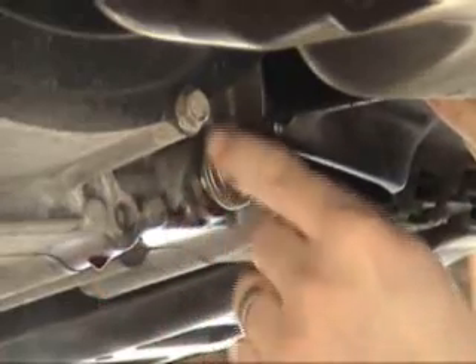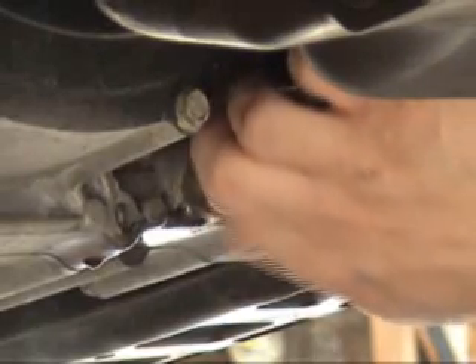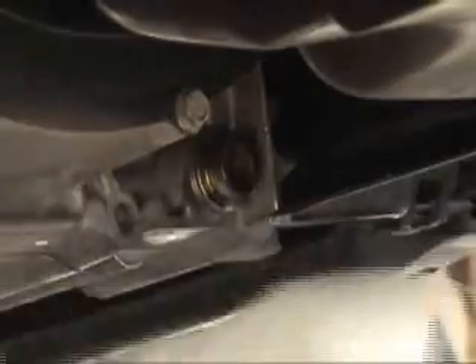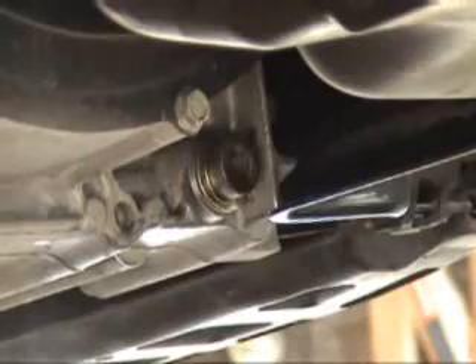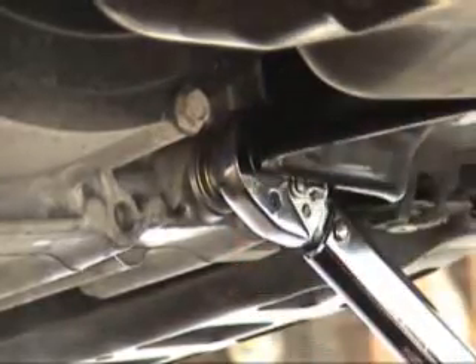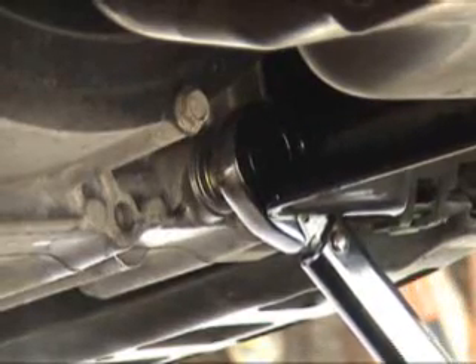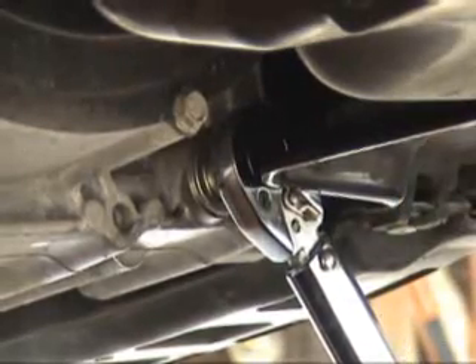So now we're going to reinstall the drain bolt. We'll use the torque wrench here to tighten this down to 36 foot-pounds.